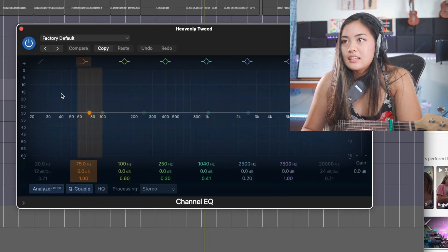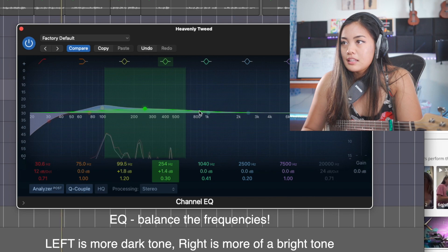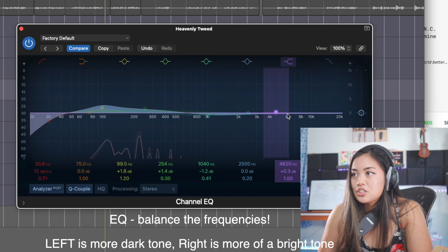I like to EQ this as well — maybe boost a little bit of the bass and the mids. Now if you add too much, you hear the static.